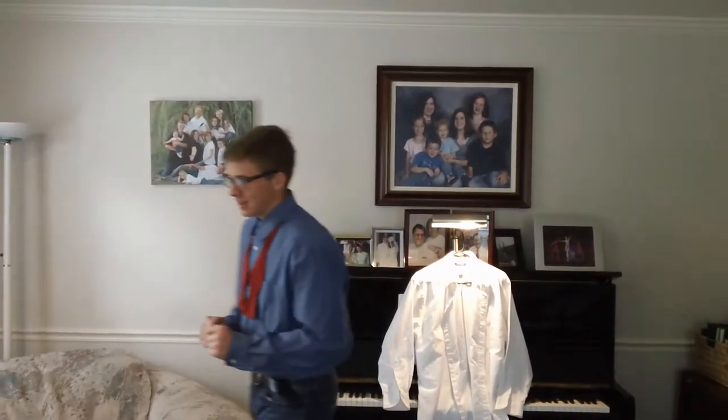Everybody stop! How many of you are aware of the rising popularity of bow ties? It's alright if you haven't, because pretty soon you'll be in the loop.